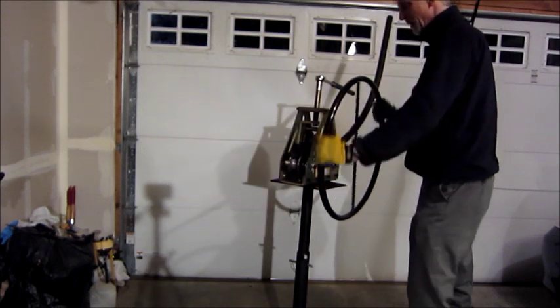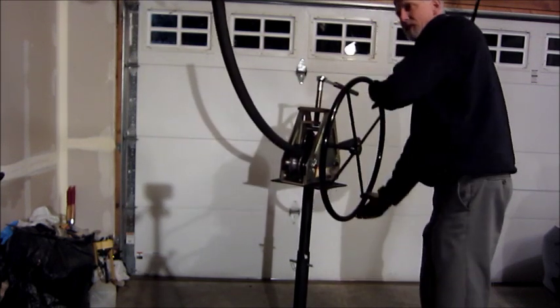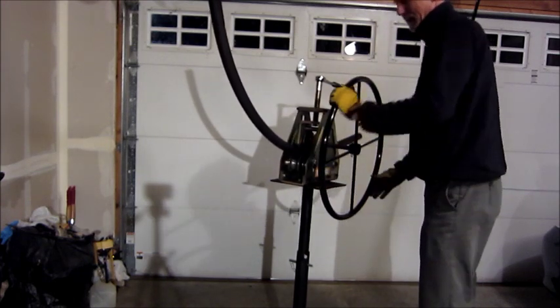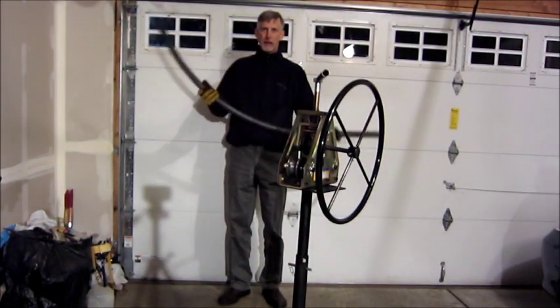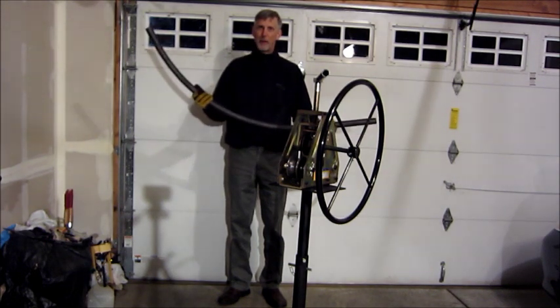You can see it's slowly getting pretty well bent. Here's what I ended up with — it's the right diameter. I checked it on my drawing and it's perfect. You can make one too, very easy.